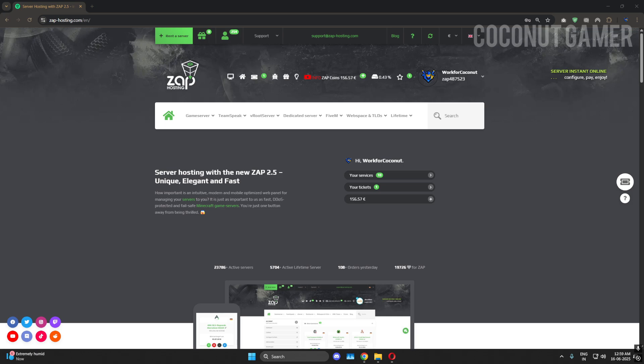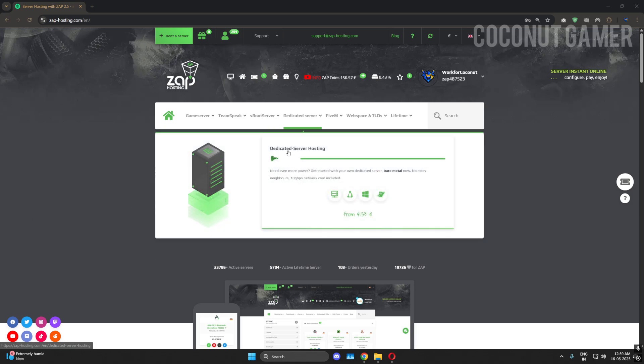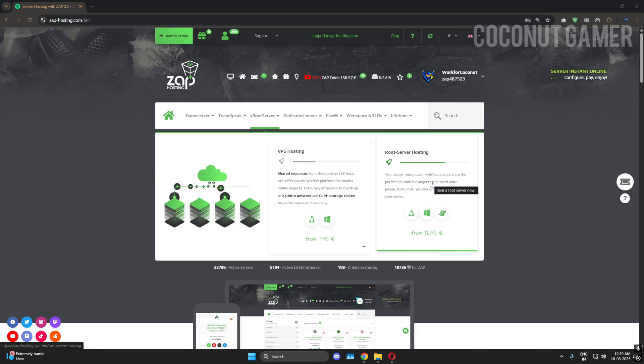When you buy a root VPS, they have two types: a root VPS and a normal VPS. Root VPS is better because it has better performance and power, and they have recently done upgrades to it, so it's better than earlier. Keeping that in mind, we will go forward and buy a root VPS in this video, and I will show you what things you have to do when you get a new VPS.